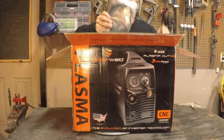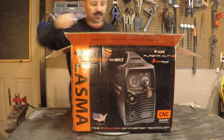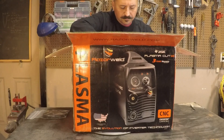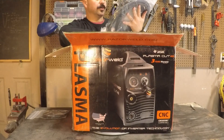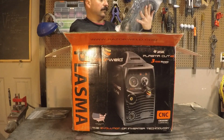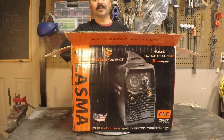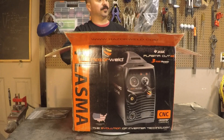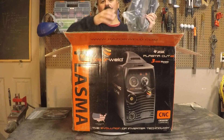It looks like there's a torch controller cable, nicely packaged. There's the torch — this is the HYP45, so I believe this is the one that's compatible with the Hypertherm consumables. I hear some good things about it. We'll find out when we start running this thing.